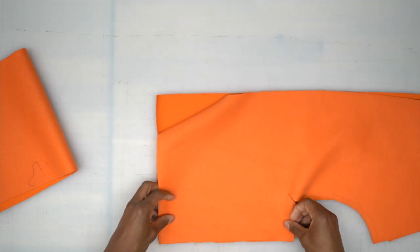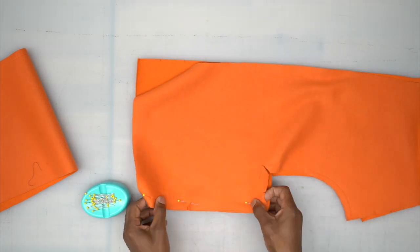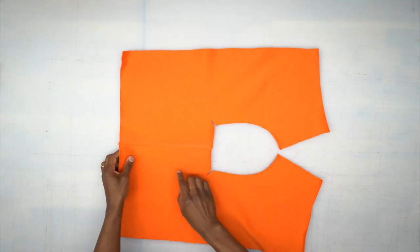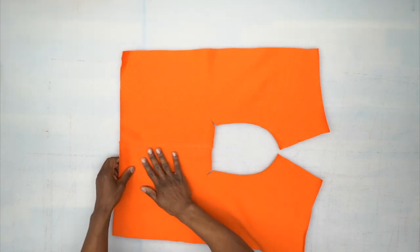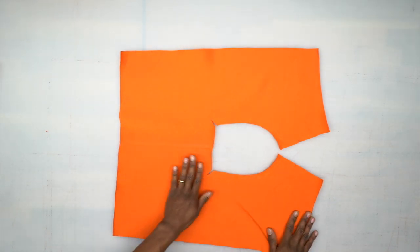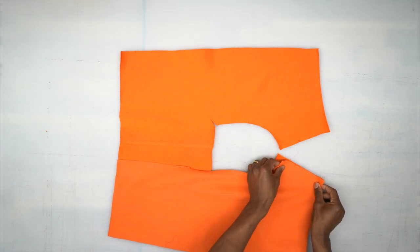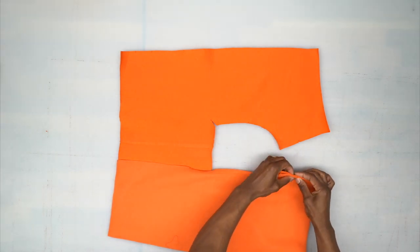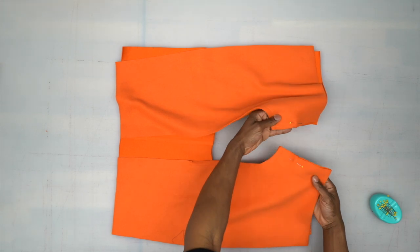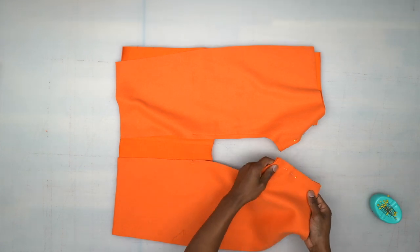After clipping, take your front pieces right sides facing and pin along the center front. Head to the machine and stitch across using a five-eighths inch seam allowance. I went ahead and stitched the center front of the front pieces together, finished the seam with a serge, and pressed it to one side. Now take your back pieces right sides facing, match them up at the inner leg, pin, and stitch the inner leg using five-eighths inch seam allowance.